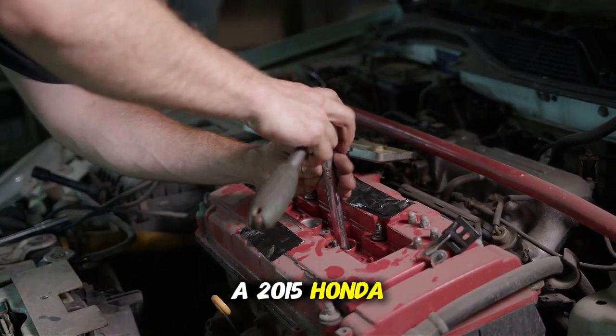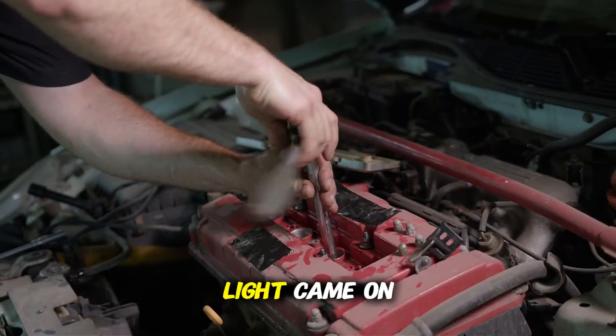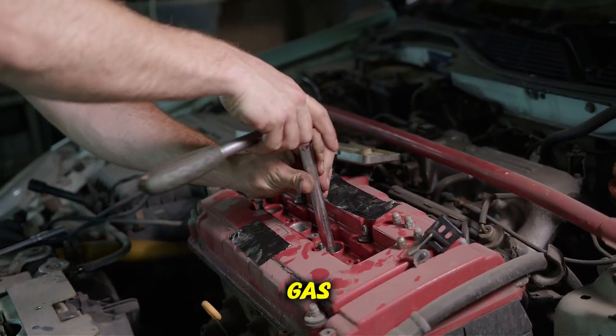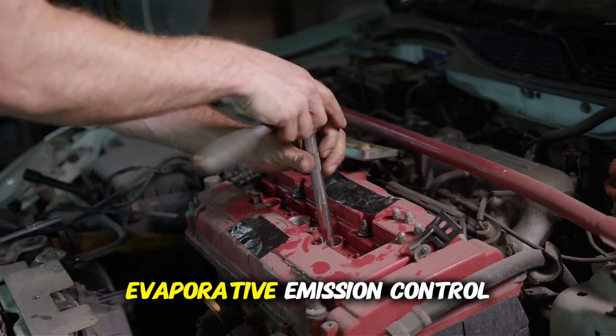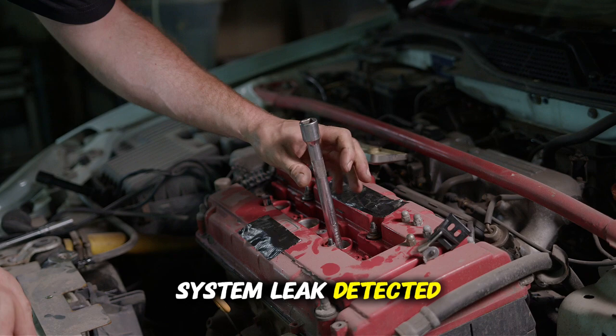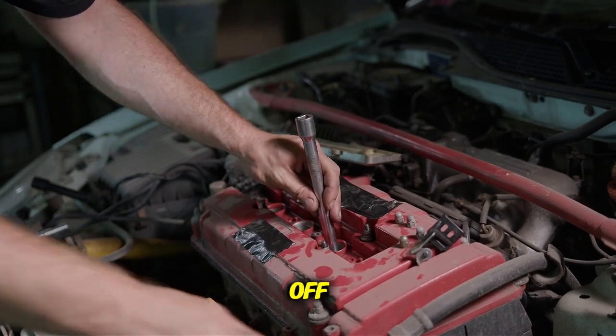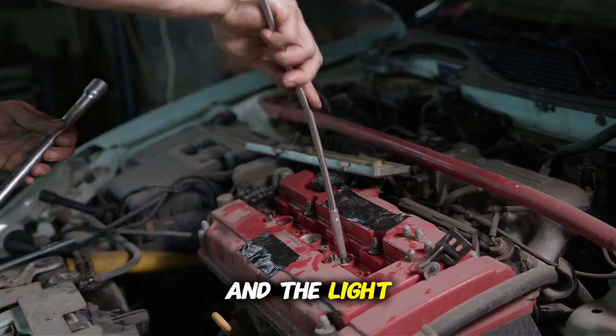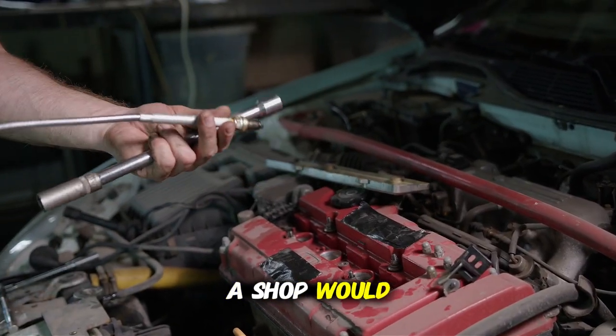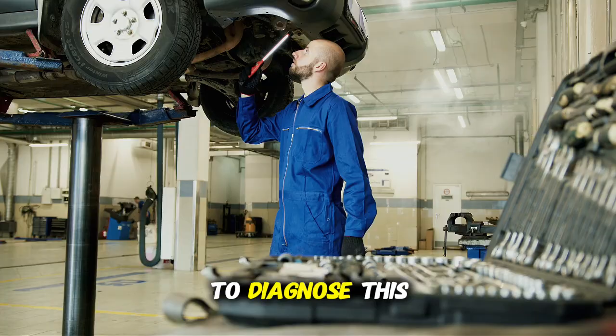A 2015 Honda CRV owner's check engine light came on shortly after getting gas. The scanner showed a P0457 code — evaporative emission control system leak detected, fuel cap loose or off. They simply tightened the gas cap, cleared the code, and the light didn't return. A shop would have charged at least $100 just to diagnose this.